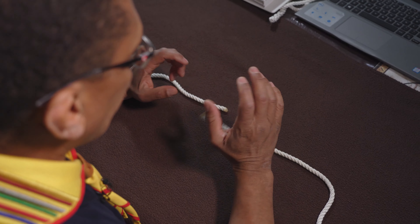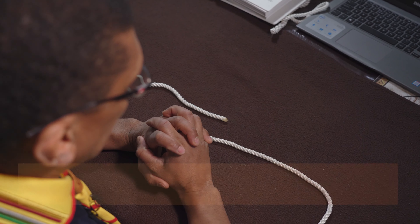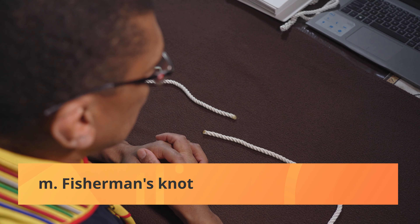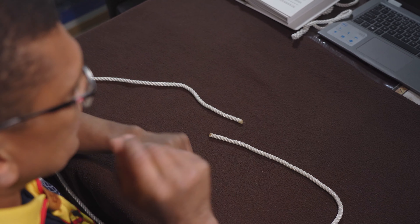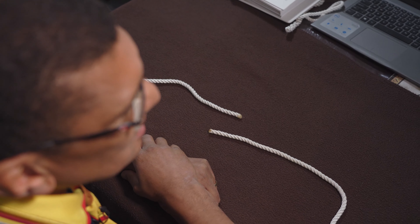It's a bit difficult to do it, and so we're going to show you how. The first one we're going to show you is the fisherman's knot — how that is going to be done. The fisherman's knot is a knot that is needed to tie two pieces of string together.